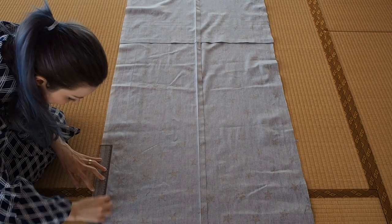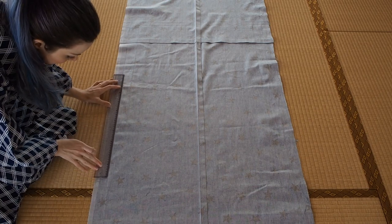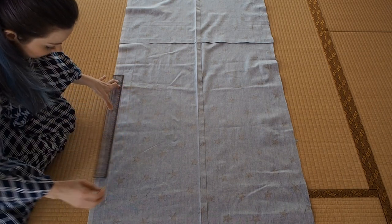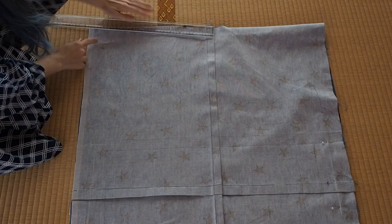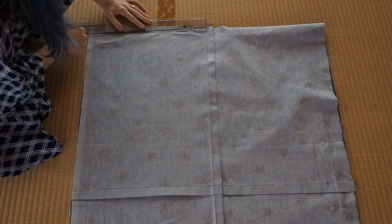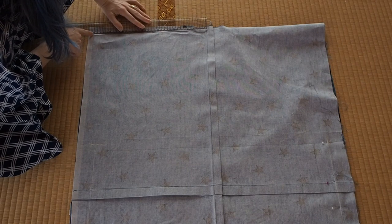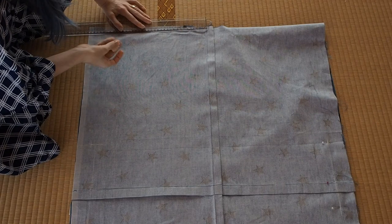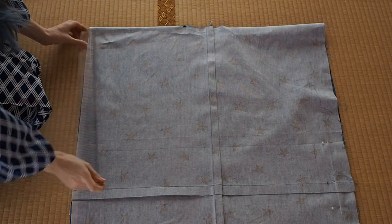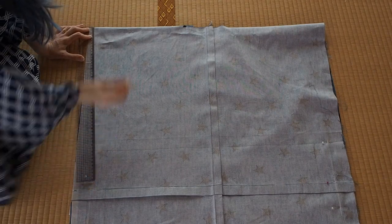Now we can do the side seams on the back panel. I mark out measurement A from the center back seam. Measurement A is your hip circumference minus measurement B divided — I'll get to the mysterious measurement B later. Measurement A is the back width of the kimono, called oshirohaba, and this oshirohaba is smaller than the width you need on top to get your full yuki. So I marked out the width I need on top, which is half the yuki, and connected that point down to the side seam.